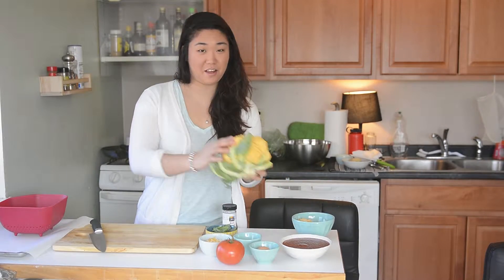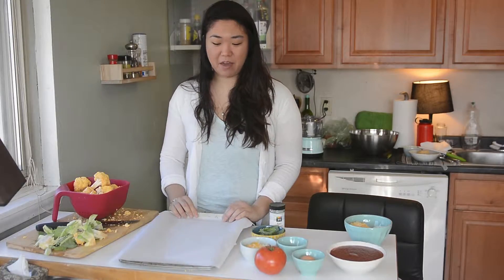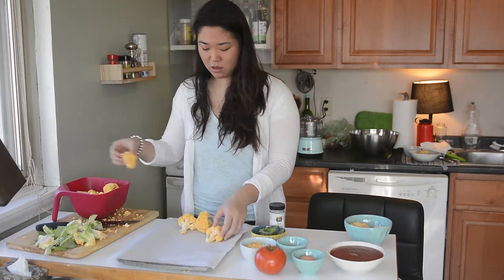The first step is to cut the cauliflower. Have a baking pan lined with parchment paper. To roast the cauliflower, you just need to place the cauliflower on the baking pan, just like this.